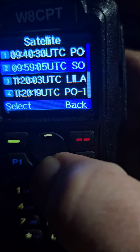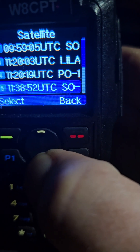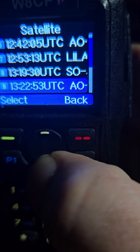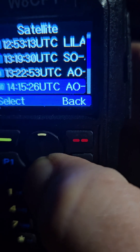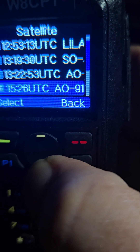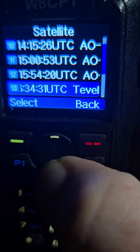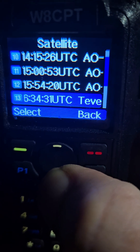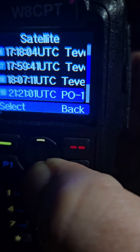It looks like it's got PO101, SO50, LILISAT, AO91, AO27, TEVL — though there are no more TEVLs, so I'm not sure why it's got TEVL in there. There are a bunch of TEVLs listed.